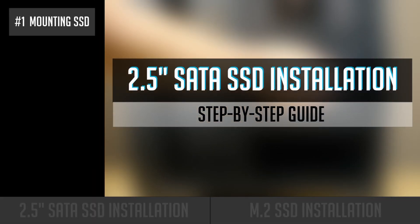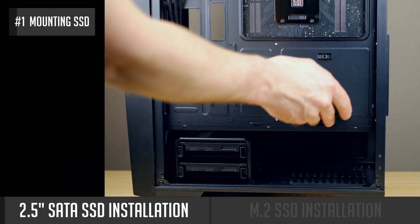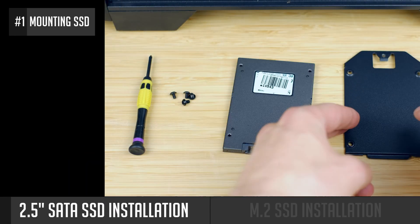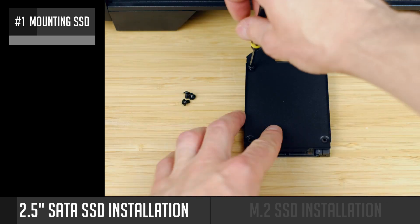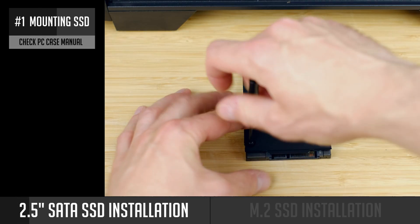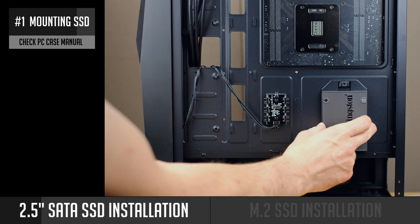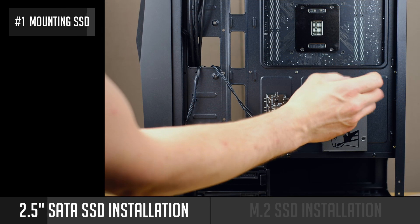Let's start with the two-and-a-half-inch SATA SSD installation. First of all, you need to mount your SSD to your PC case. It depends on the specific case model you have, but very often you can mount your two-and-a-half-inch SSD behind a motherboard tray or in a three-and-a-half-inch drive bay at the bottom of the case.